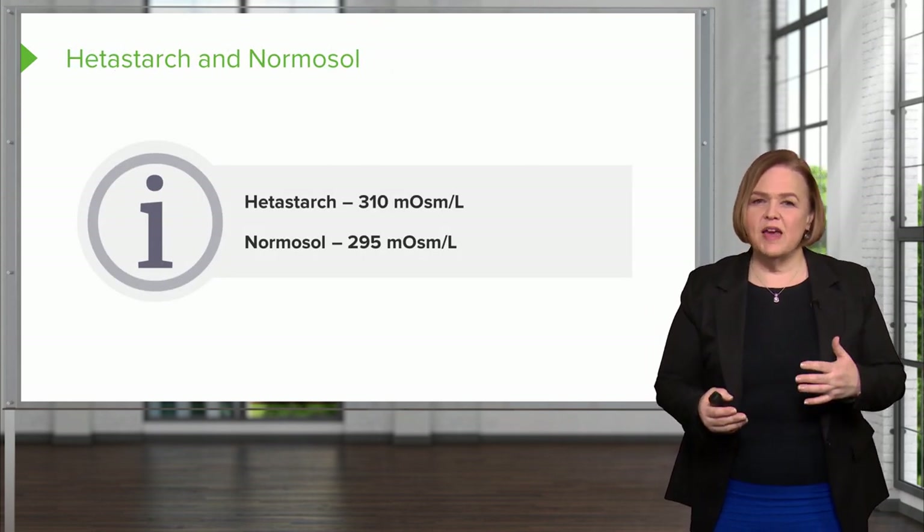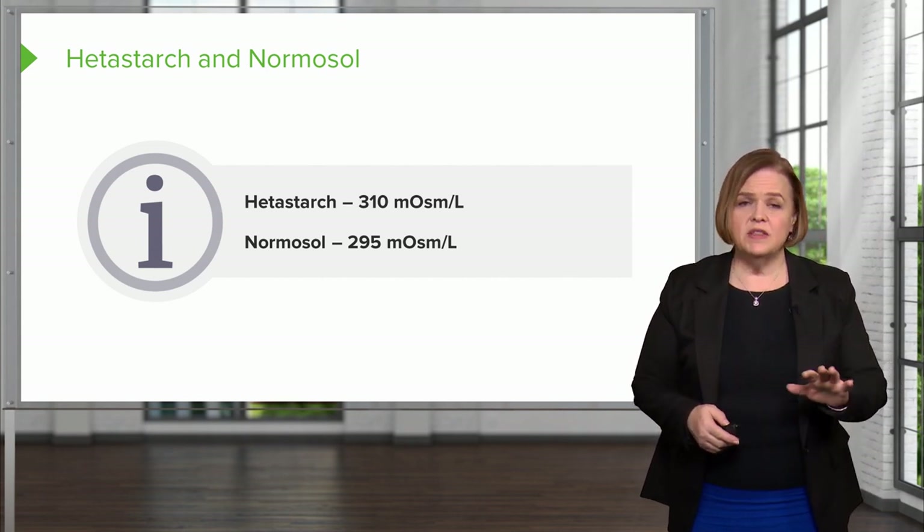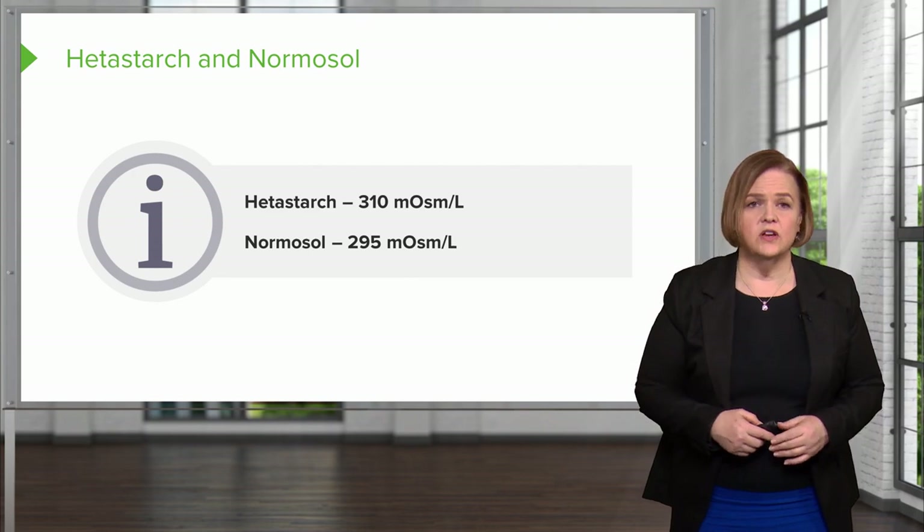Normosol is another option you may or may not see — it's a little unusual depending on what type of unit you're on — but it functions just like an isotonic solution.